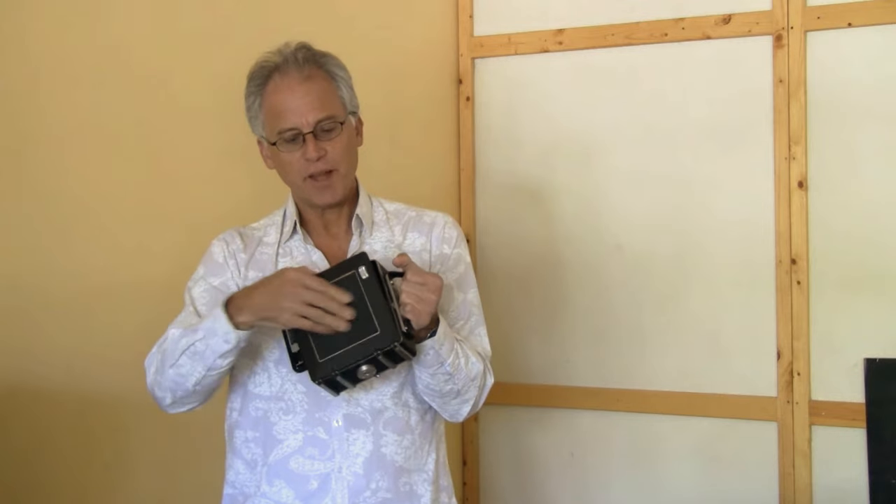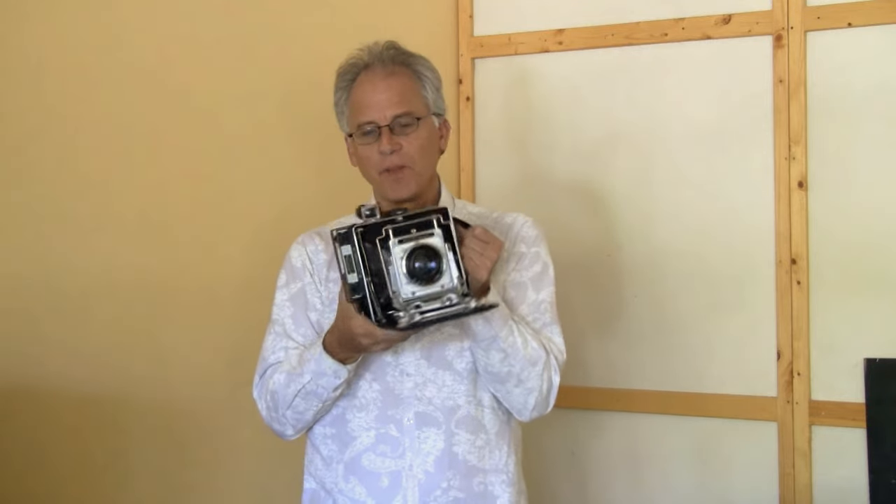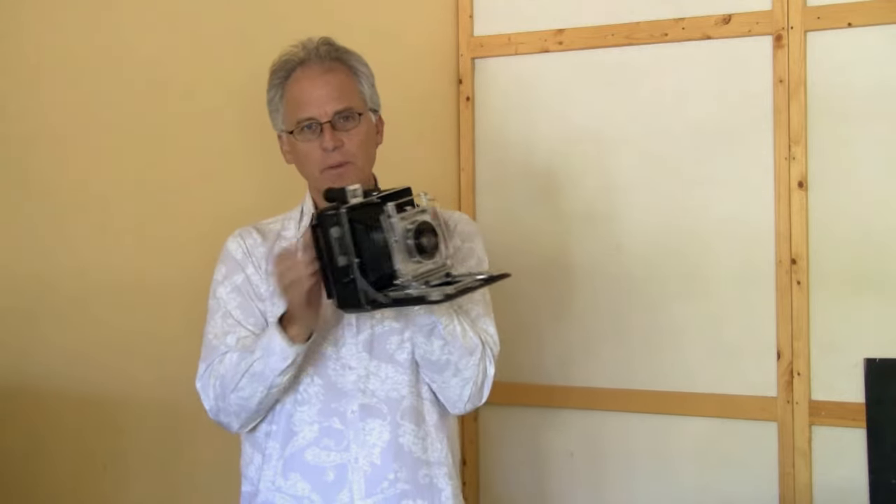This is a Busch Pressman. It's a camera that came out of Chicago right after the Speed Graphic kind of had the market cornered. They wanted to make a camera that instead of having a wood and leather-covered body with that speed shutter, would have a smaller body, make it aluminum, and make it really high quality. And that's what this is.